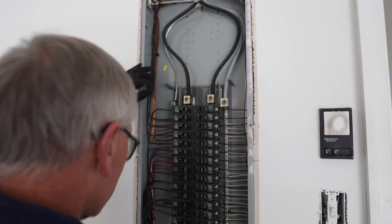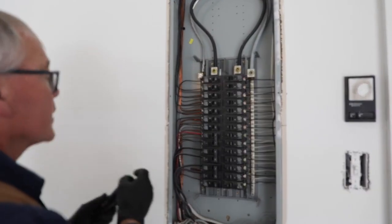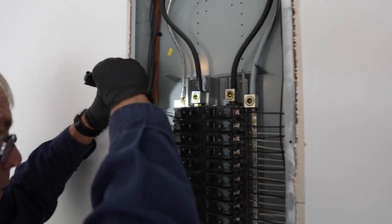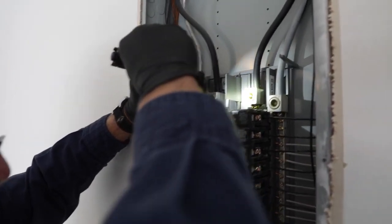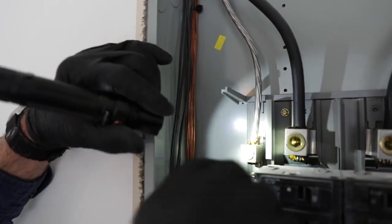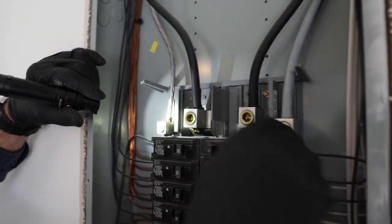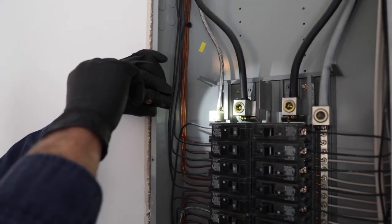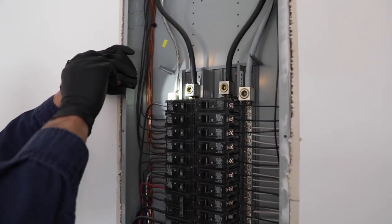I'm going to look for deox compound on the connections — the main lugs — and I can see it. They've all been coated well, so there's no worries there. You can see the paste up here; that's our deoxidizing compound. It prevents any oxidation and corrosion of these connection points, and also helps keep the connection points tight.